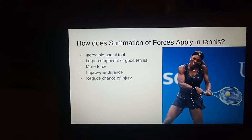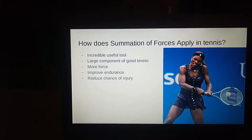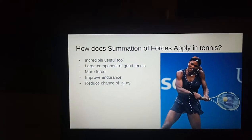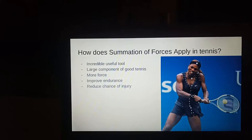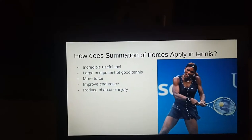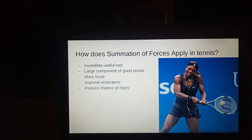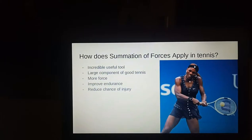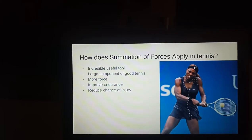The stroke starts with the lowest and strongest muscles like your core and legs, and finishes with the extremities — the faster body parts like your arms. This should be used for all strokes in tennis, as using the strongest lower muscles first puts the largest burden on the strongest muscles, which can easily handle it.